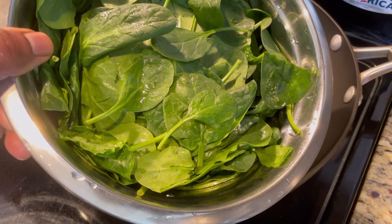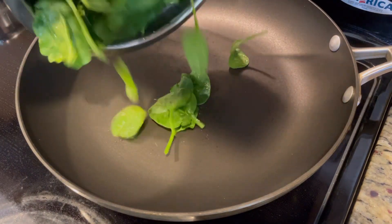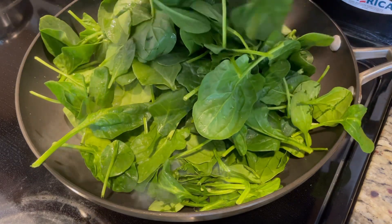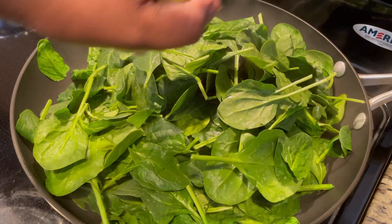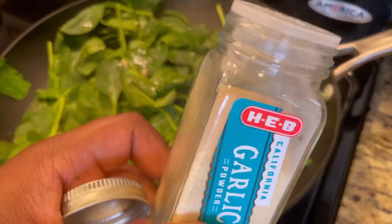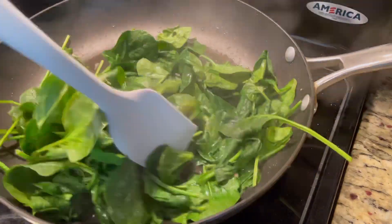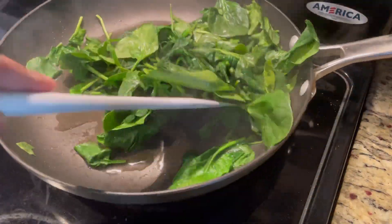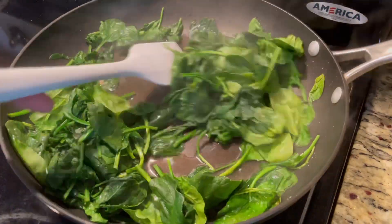No meal is complete without vegetables of some kind in my humble opinion. A lot of y'all do double starches in your meals — I prefer not to. So we got a bag of spinach here that we've washed already, we squeezed a lemon in there, then we're adding some salt and garlic powder. Since spinach already has water retained in it, you really don't need to add any extra oil — that just takes away from the nutritional value by adding extra fats. Cook that down until it's nice and wilted but not brown.